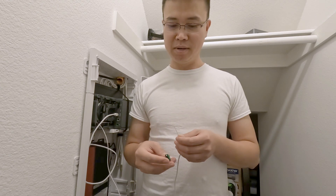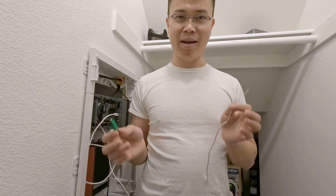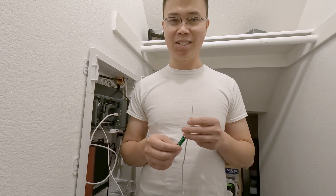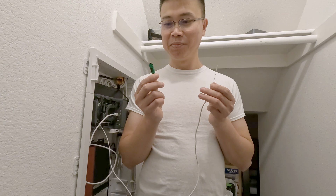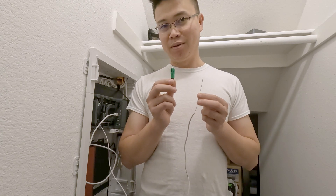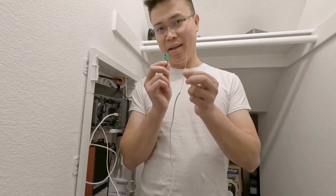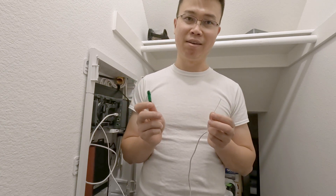Hey guys, welcome back to another video from sysadmin102. Today's video is kind of a behind-the-scenes thing. While organizing the network panel, I actually yanked out the fiber optic cable. Yeah, it's not fun at all.